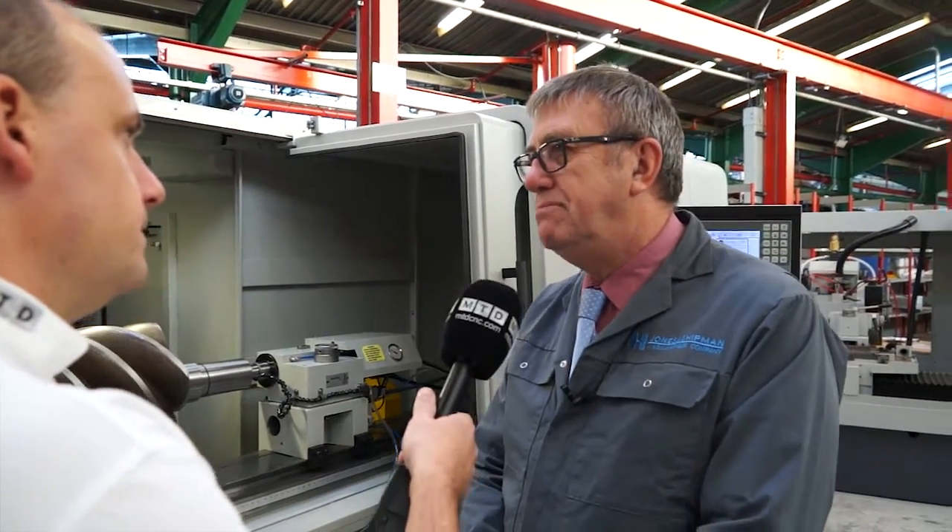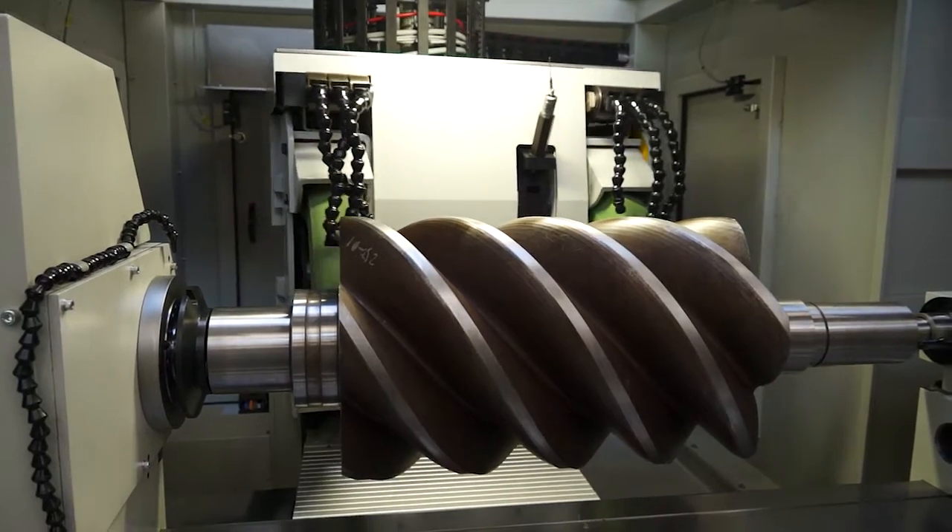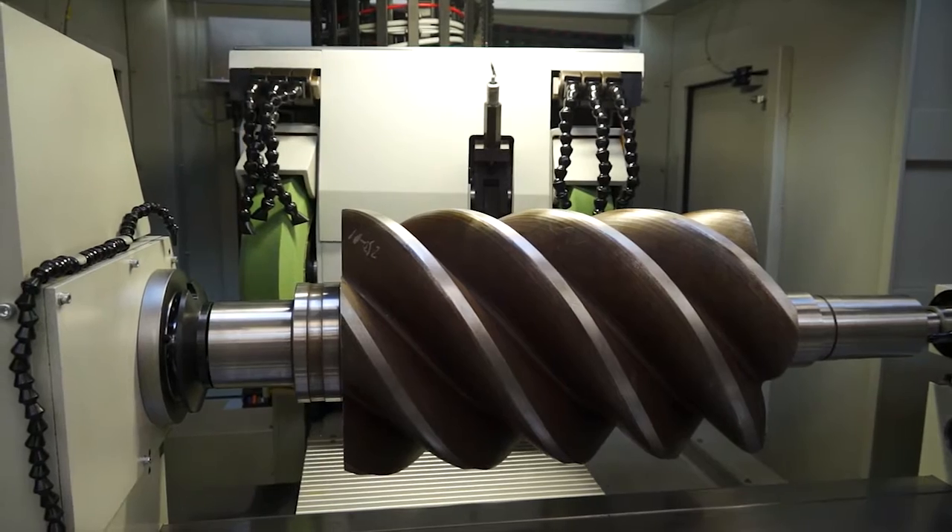I can see it's a cylindrical grinder, but a bit more detail. Okay, it's basically, as you say, a cylindrical grinder. This particular machine has a turret style head, where at the moment we have two grinding wheels, but we could go to four. And that can be a combination of external grinding wheels and internal grinding wheels.